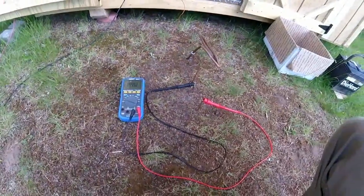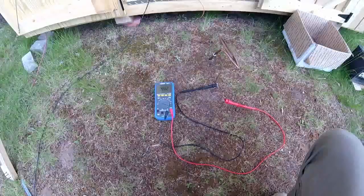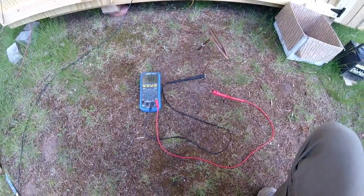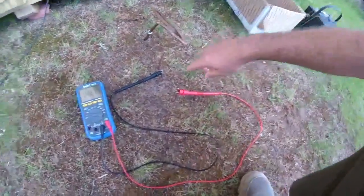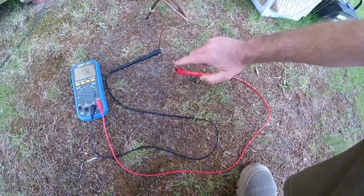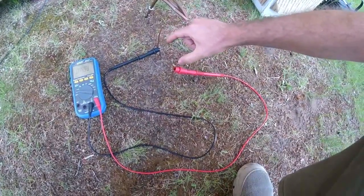Hey guys, Troy from the Do-It-Yourself World Electronics, and I have here what's called an Earth battery. Literally, I am pulling electricity out of the Earth, and what I have here is an iron nail and a piece of thick copper wire, which I drove into the ground.